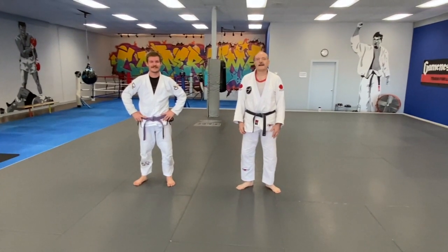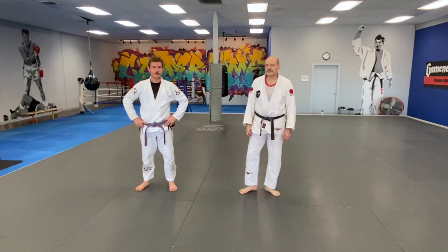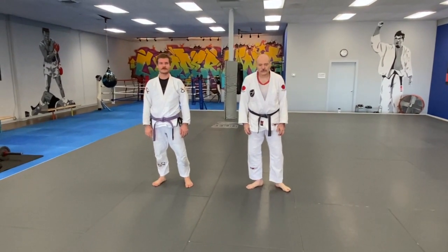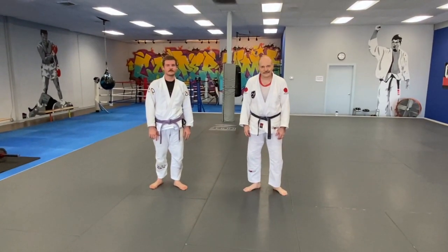Welcome to Cooper MMA. I'm Mark Gilston, and this is my friend Brandon. Today I'm responding to a request from William Breen, who asked how do you deal with wrestlers' single and double leg takedowns?